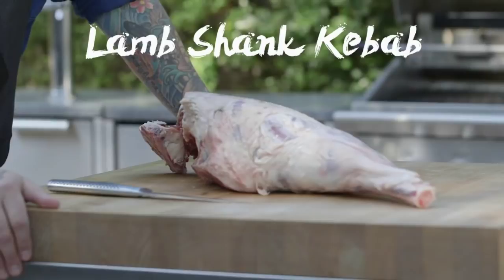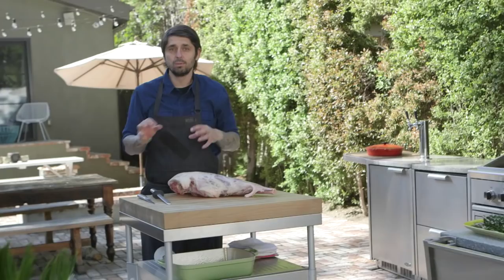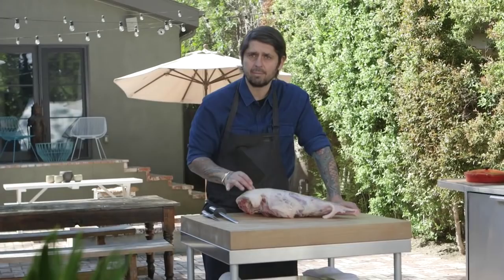Bonjour. Today I'm going to prep a lamb shank kebab. I have my beautiful barbecue DCS. We're going to use a rotisserie. This lamb shank is not deboned, so I'm going to show you how to debone the lamb shank.